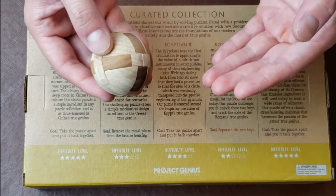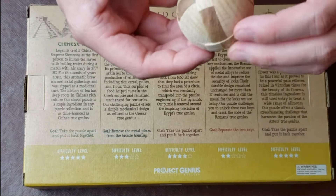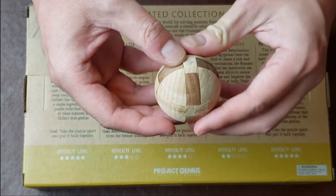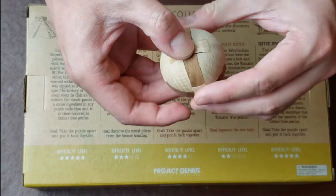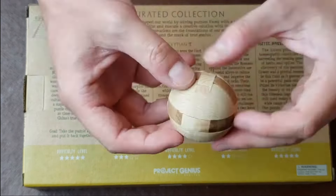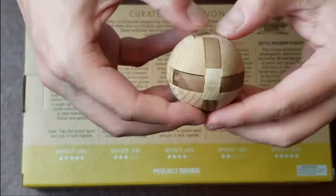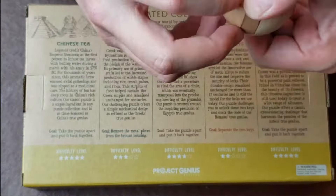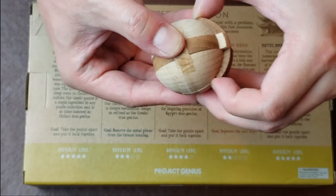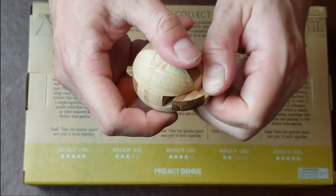So I'm going to get started on trying to figure out the Egyptian Pie puzzle. It looks like there's a series of pieces here that go together. I'm trying to figure it out — alright, so obviously that one's coming out. We got it — one of the pieces is out.